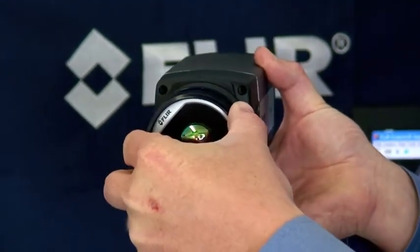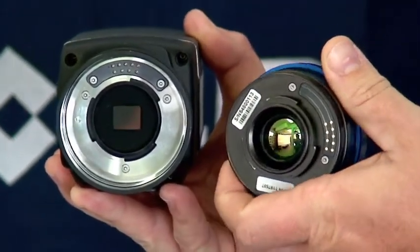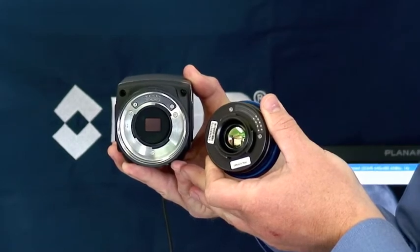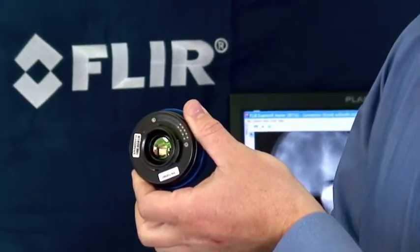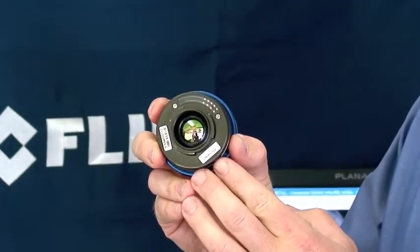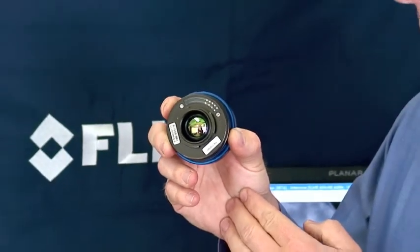We can remove the lens — it's just a bayonet mount. Inside, you'll notice there are electrical contacts up top and contacts on the back of the lens. This allows us to measure the temperature of the lens and include this in the calibration equation, ensuring the camera remains accurate over the entire operating range. Another unique offering on the SC645 is a filter holder on the back of the optic, which allows us to use standard 1-inch diameter filters to provide sub-spectral filtering in the 7.5 to 14 micron range.